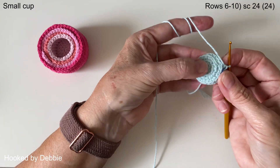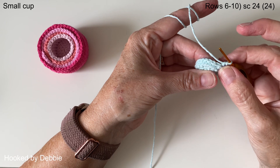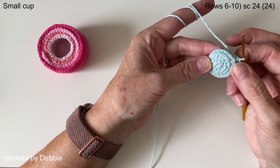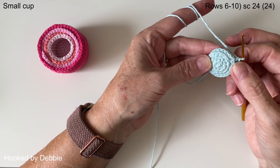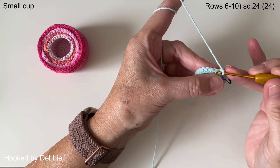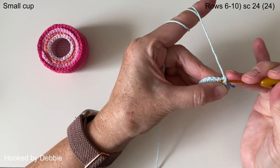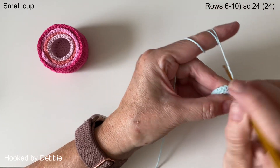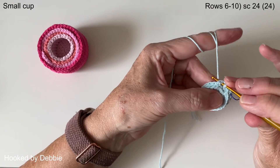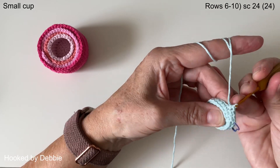Now we're going to be doing the sides of the stacking cup. My rule of thumb is: for whatever row you have just finished — we've just finished row five — that's how many rounds you need to do on the sides. So we are now going to do five rounds of single crochet all the way around. Remember to take your stitch marker out and replace it each time so you know what row you're on. I'll meet you back at the beginning of row eleven, after you've done your next five rounds.